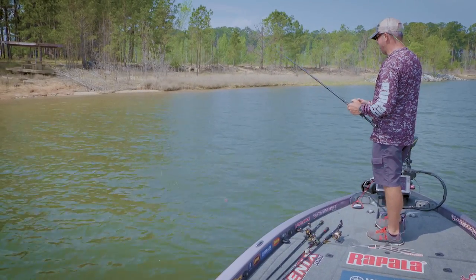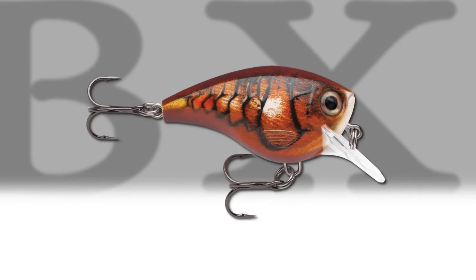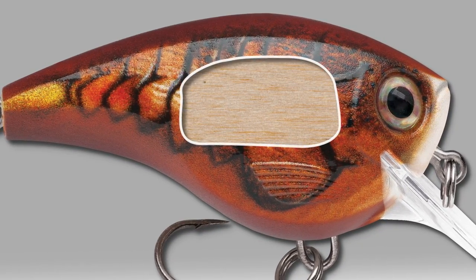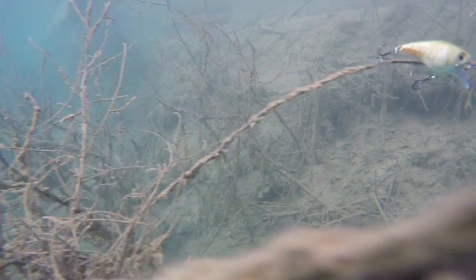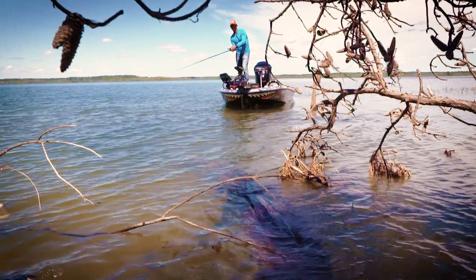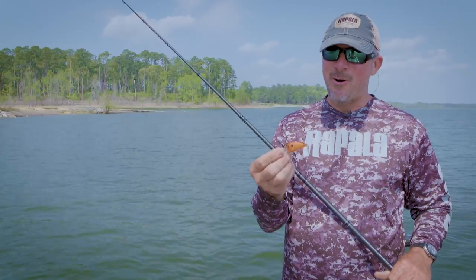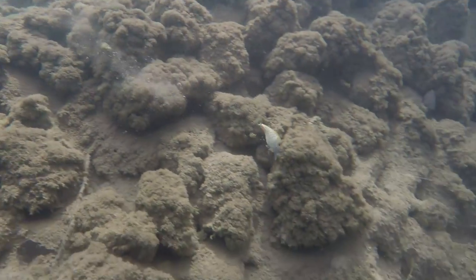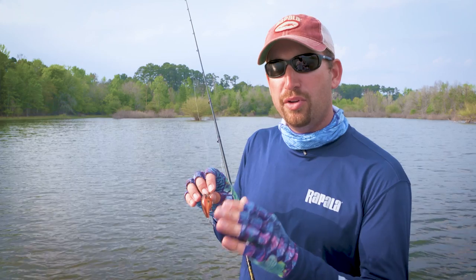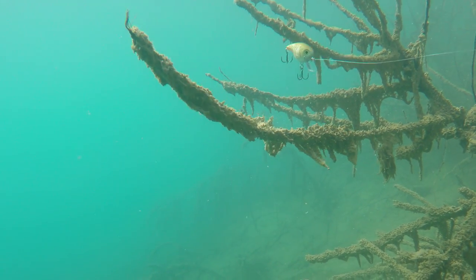There are thousands of squarebill crankbaits out there, but what makes the BX Brat unique is that it's a balsa crankbait — a balsa core — with all the characteristics of balsa and plastic on the outside to protect the bait. A lot of straight balsa baits get beat up, but this thing you can bounce off a dock post or rocks. You get all the benefits of a balsa crankbait with the durability of a hard plastic shell. The balsa is all about the action — that's where you get the action in so many Rapala baits. It makes it more weedless, allowing the bait to float back up out of cover without getting hung up. It's just so versatile.